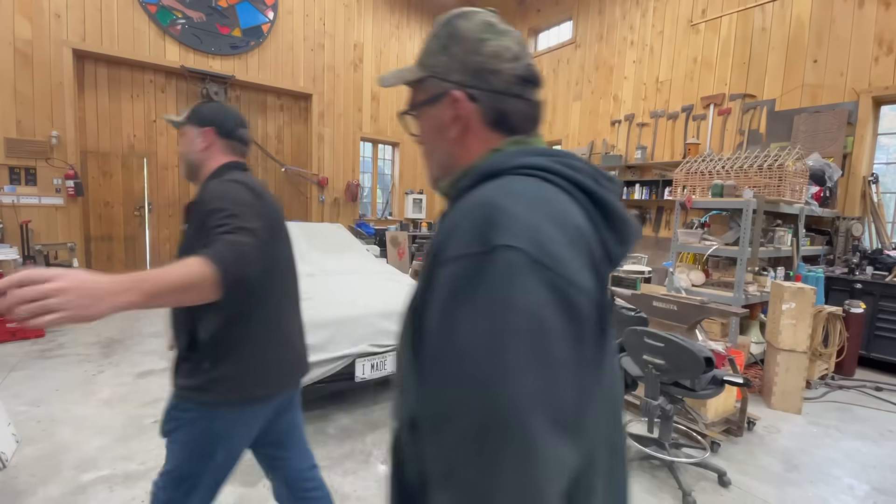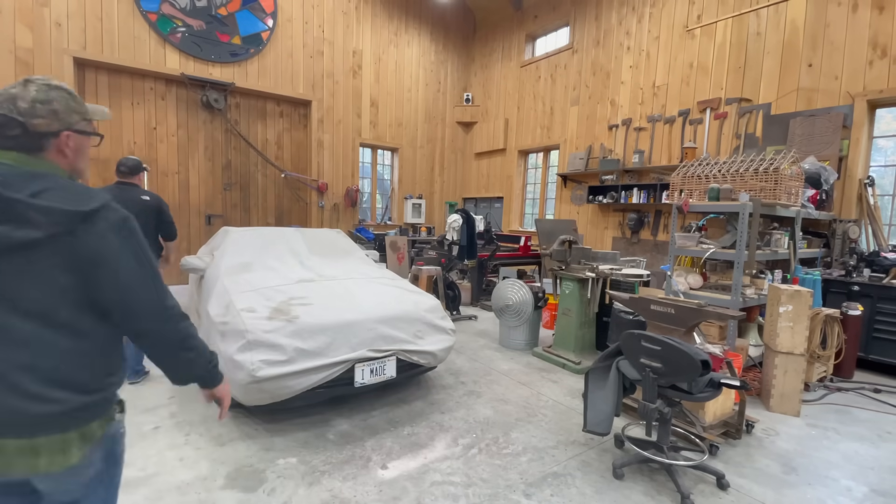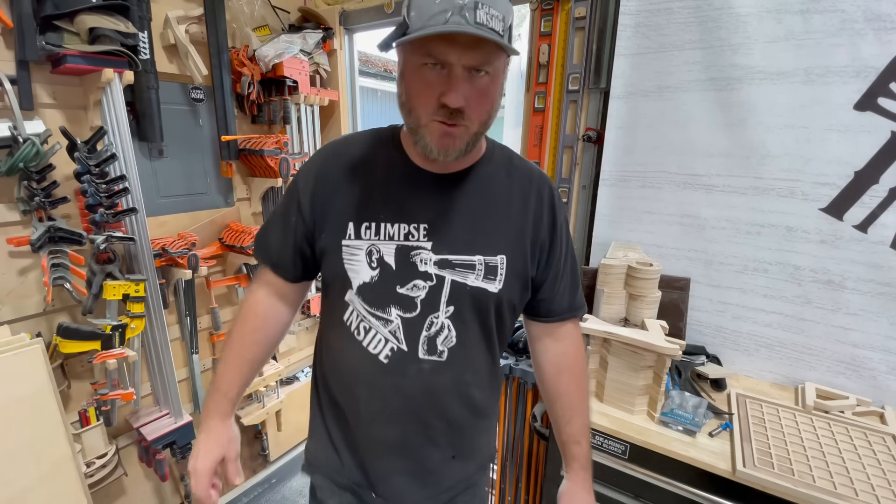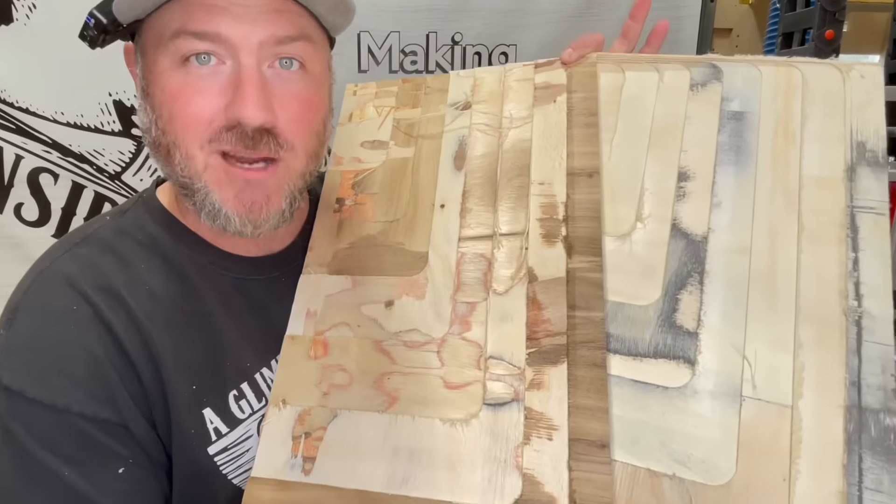So here we are in my buddy's shop — and that was a short trip. With the help of this Avid CNC, we're going to skim down a sixteenth of an inch on all these layers. And honestly, the results have been a little crazy so far. So let's go on this journey together.